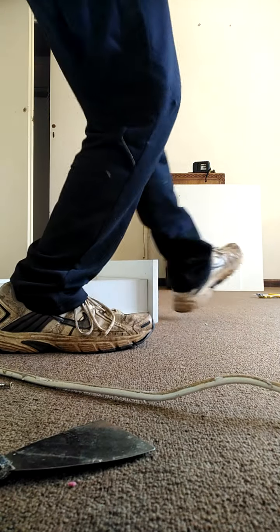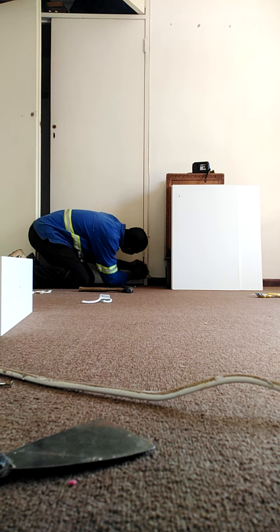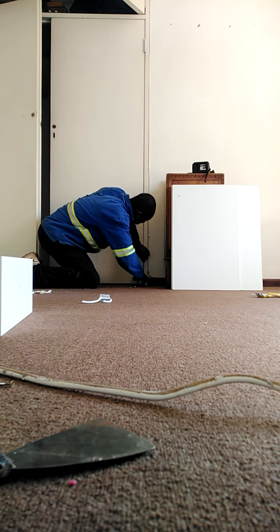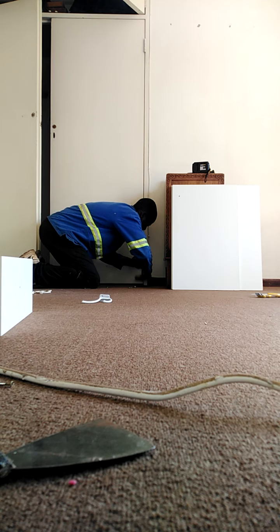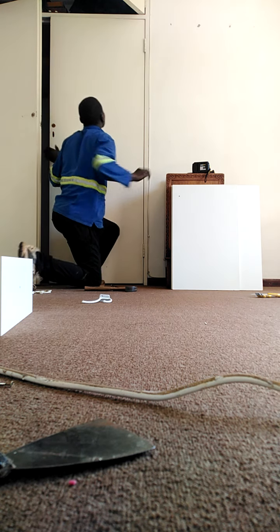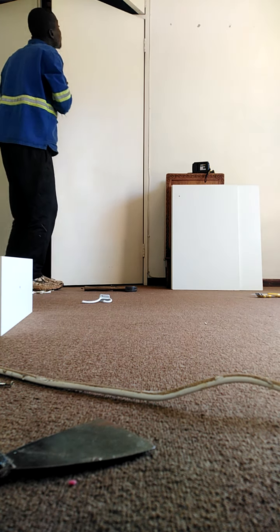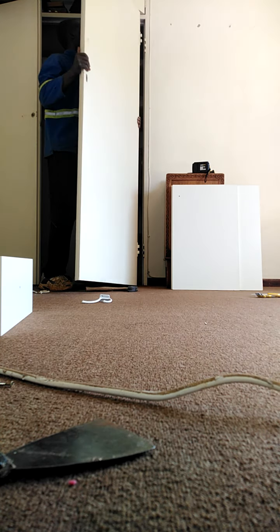I'm going to go to the bottom. It's a bit difficult because there's not much play space here. So now we can take water off.